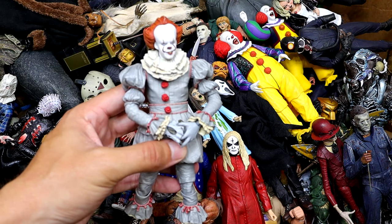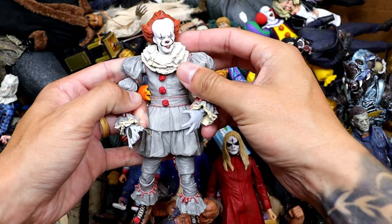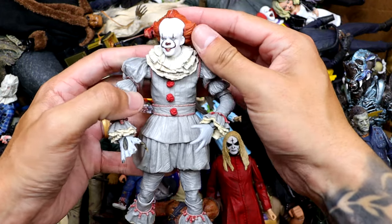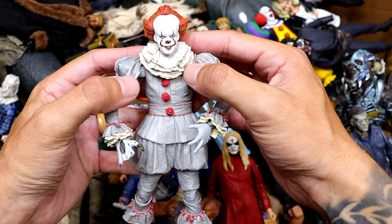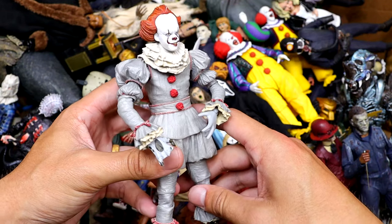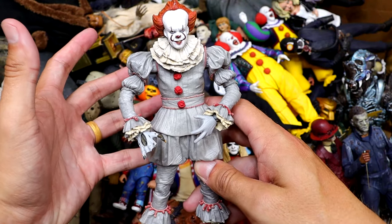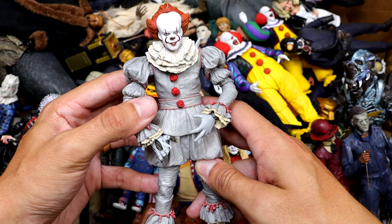Next up we have Pennywise — IT the Clown from the 2017 remake. We have a few of these. The hands are kind of busted up, but it's a good looking figure. Got some good gray tones in there, lots of detail. You can always expect a lot of details out of NECA figures. Even if it doesn't stand the best, they've already released this figure like 152 times, but I enjoy it.